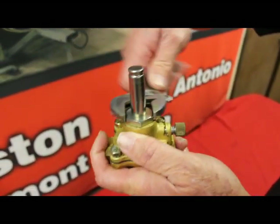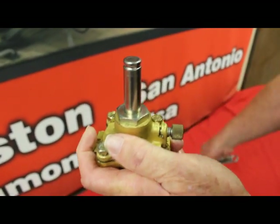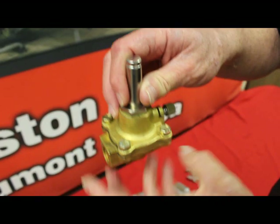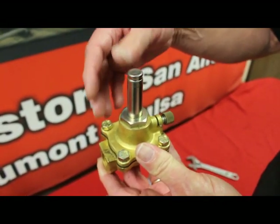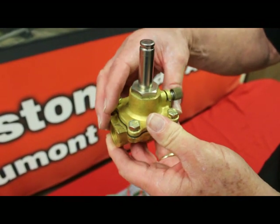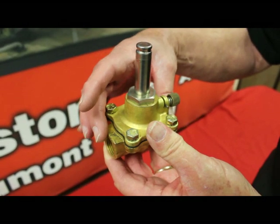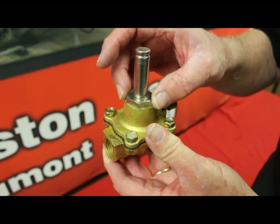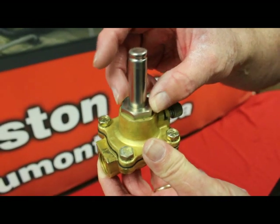Tighten the solenoid base. Put it back into service, or if you never removed it, before you put the coil on, go ahead and re-pressurize the vessel and pressurize the valve. Check to be sure you don't have any leakage. If you do, tighten it down just a little bit more.